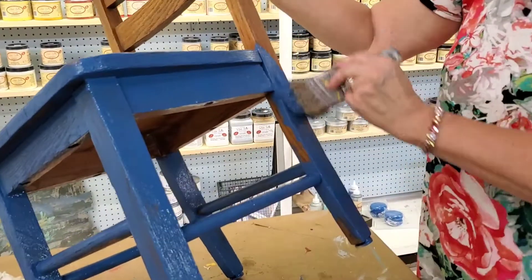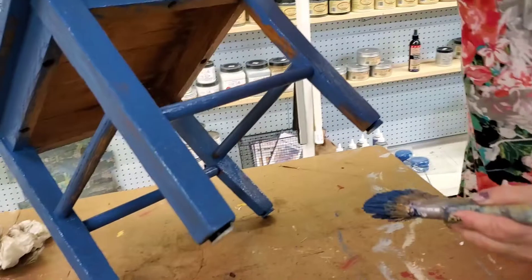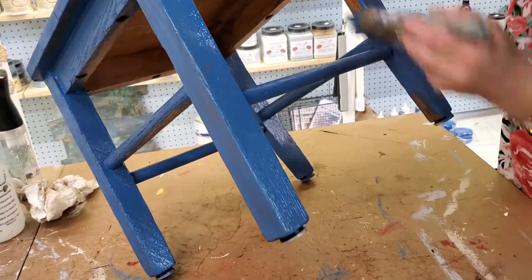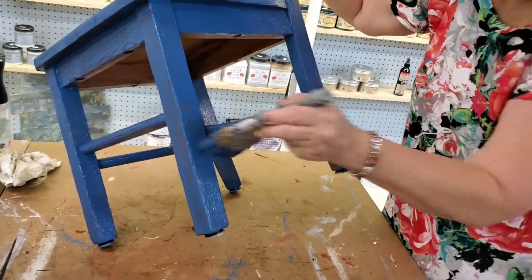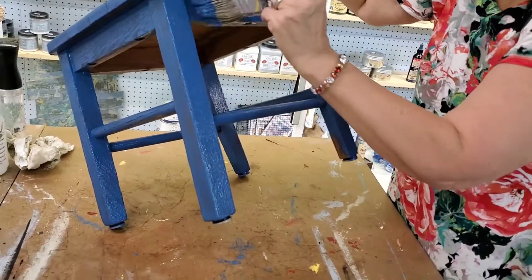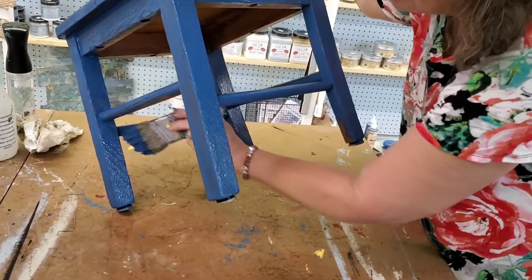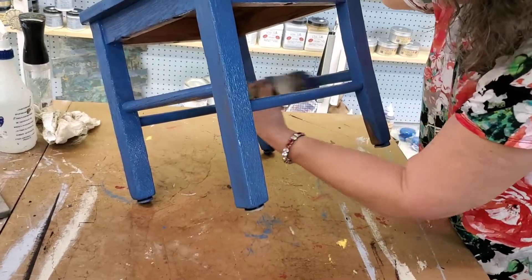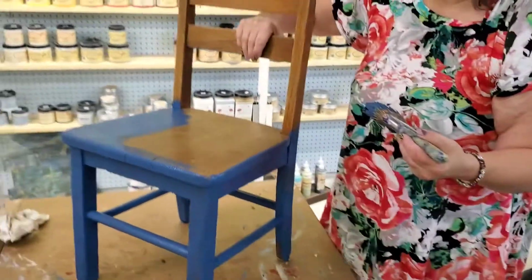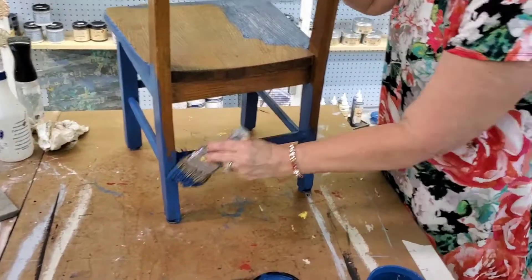This paint kind of dries like nail polish — it dries from the top down. It'll dry hard and then you think it's dry, but it's not really. It takes 21 to 30 days to completely cure, but you certainly can add transfers or do anything else you want before that. Usually just let it sit for a day and then you can add your transfers or whatever.